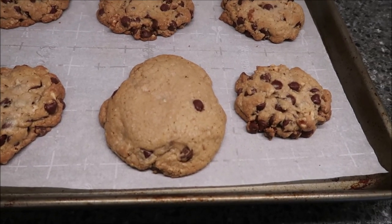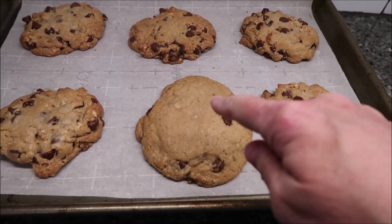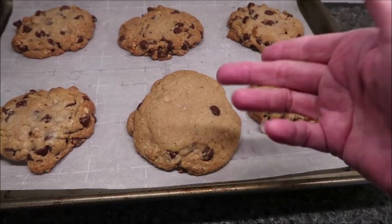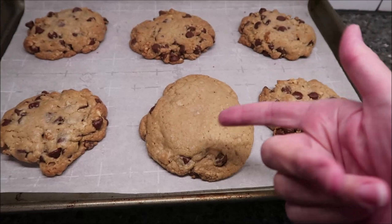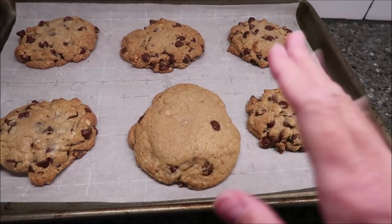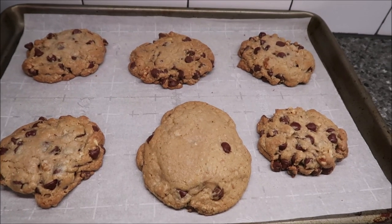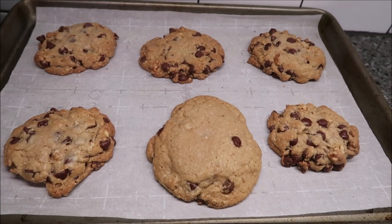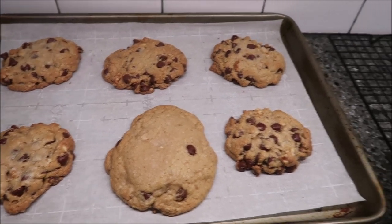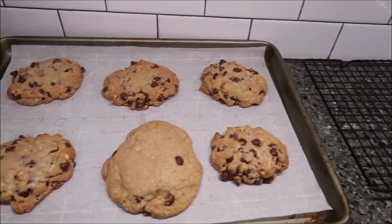This is how they look after 16 minutes — I think they look absolutely delicious. This one for some reason just didn't have as many chocolate chips on top, or maybe we squashed it more, but they look absolutely incredible. It does not give a cooling time, so I'm going to move these over to a cooling rack and then we're going to give them a try.